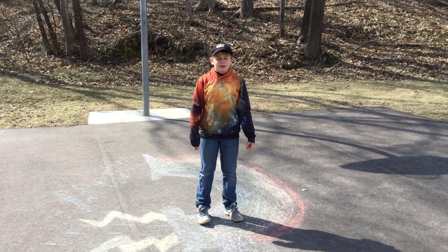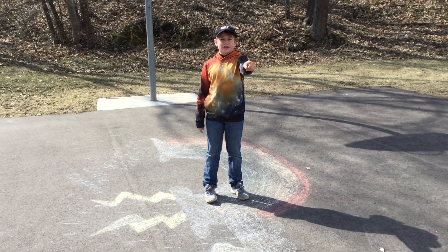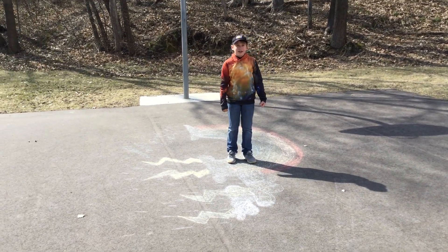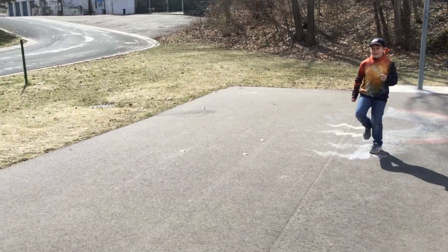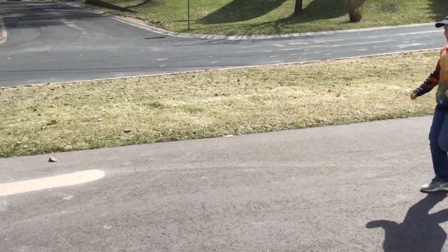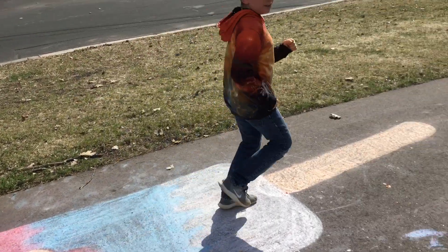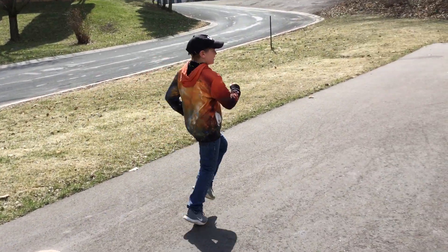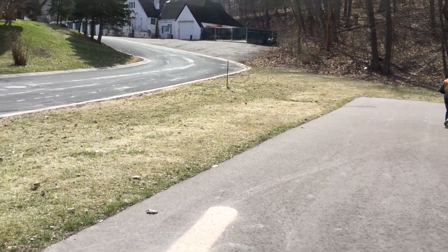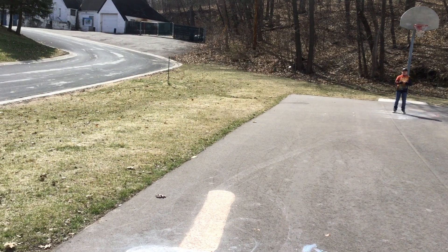Alright, the first thing we're going to do is we're going to jog from our first picture to the picture across to the other side. So you can do this with me if you want. Ready, set, go! And now we're going to go to the other side again. Okay, so that's our first exercise.